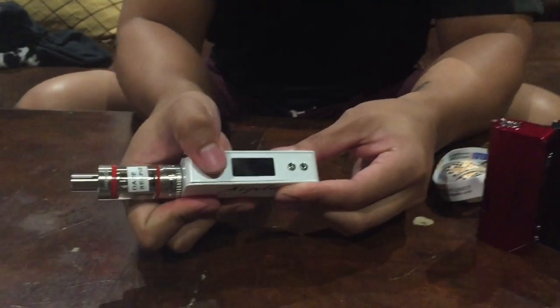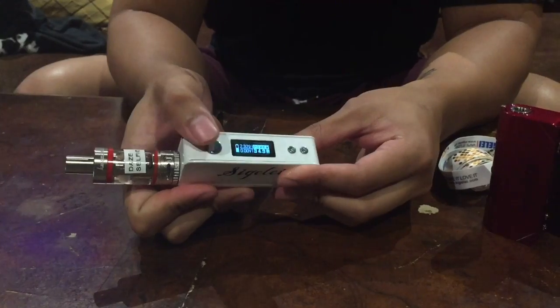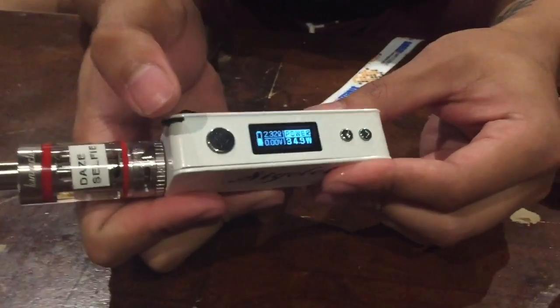It's five clicks on and five clicks off.